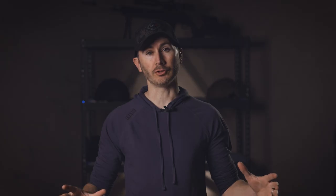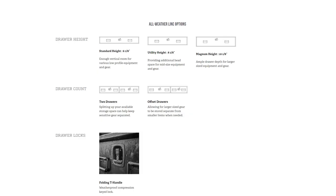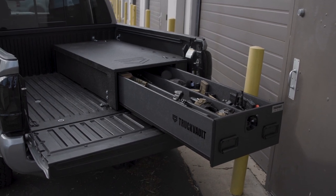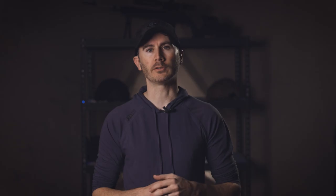Truck vaults come in many different configurations, including custom, but generally there are three heights: standard, utility, and magnum height. I went with the utility height so that I would still retain a little bit of room in the back of the truck to store stuff on top of the vault, while also having a little more room to stand up firearms within it.